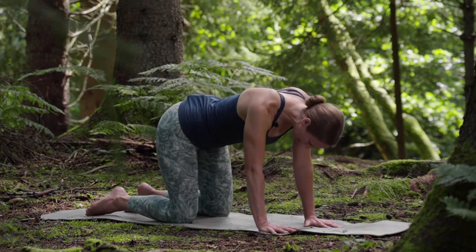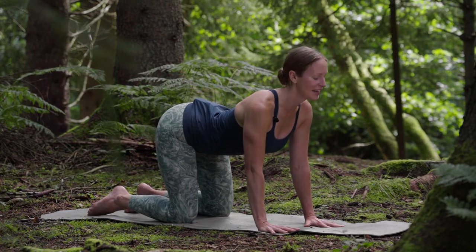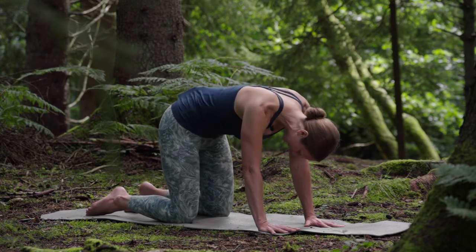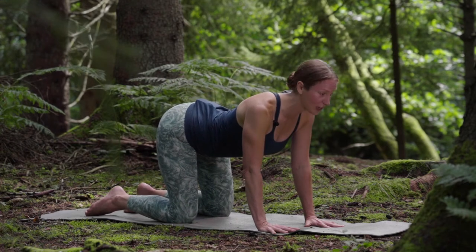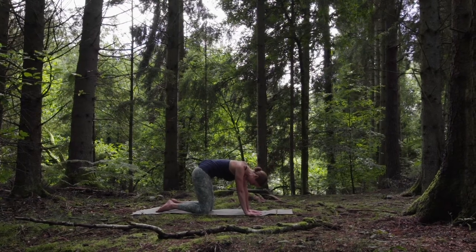Take a breath in. Lift your tail up. Look up to the clouds. And exhale — look back at your tail and wag it side to side. Let's do that one more time. Lift the tail up, look up to the clouds. And then exhale, look back at your wagging tail.